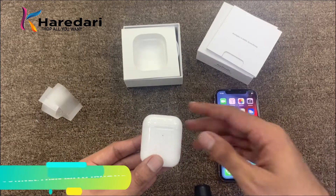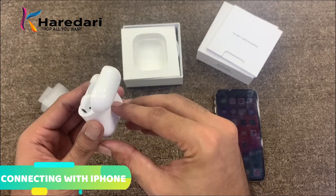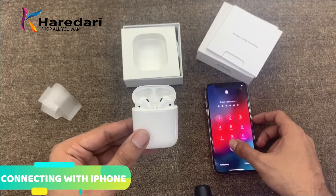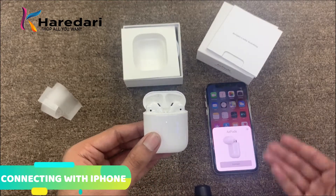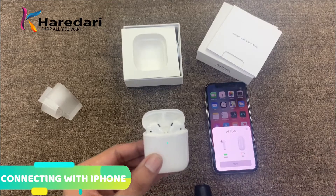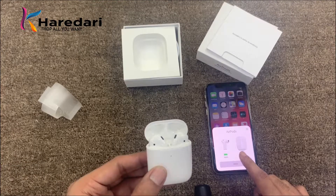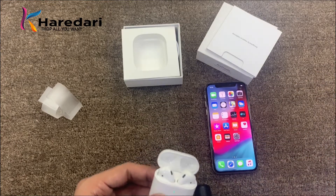I will show you how to connect it with the phone. First, open the lid of the case, then hold and press the button on the back. The white light will start blinking and turn green. Activate your phone and you will see a pop-up that lets you connect in a simple way. Once connected, the battery indicator shows 100% for the AirPods but the case is at only 7%.